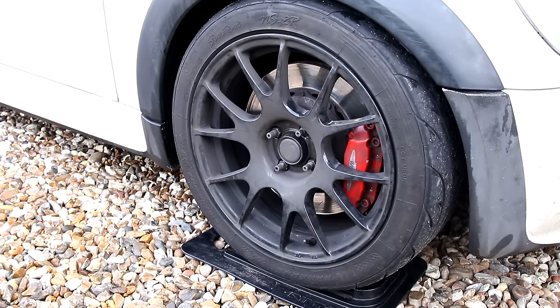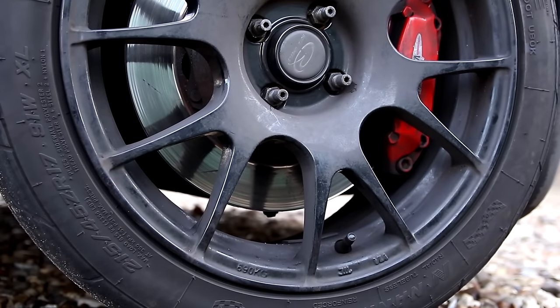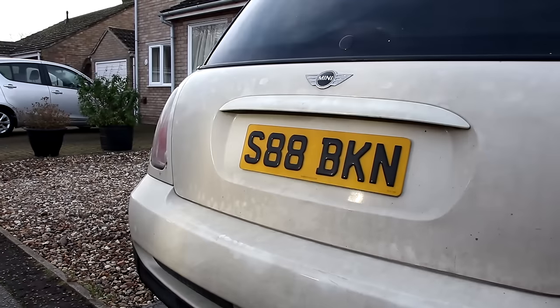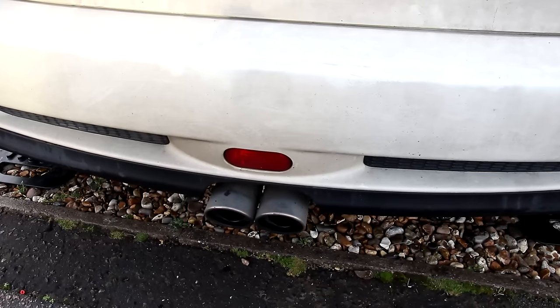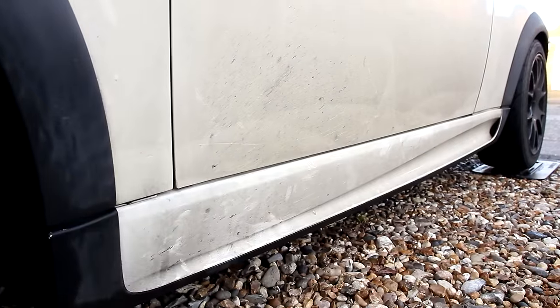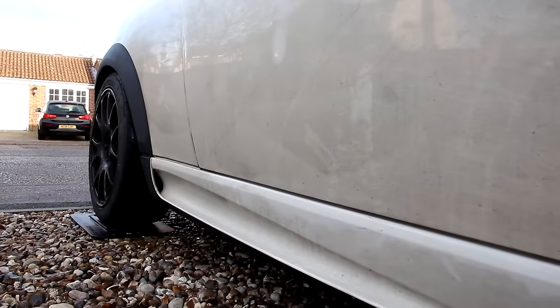So here we go — while the wife is not looking — we're going to get a car down on the drive. Why are we doing it on the drive again? Well, I'm trying to dilute fox's wee. Yes, there's got to be an easier way to dilute fox's wee — can't be as much fun as doing one of these, unless of course I catch the fox. Back to the story.